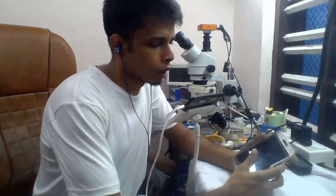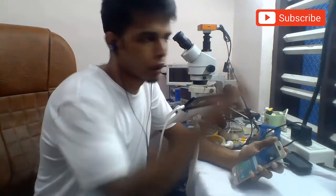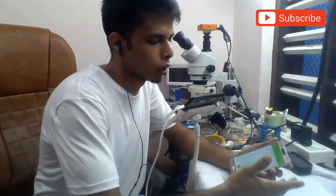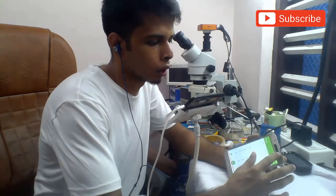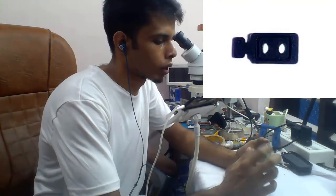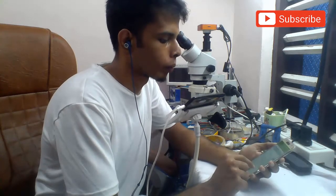Hello guys, today I'm going to show you one J7 phone where the coding sensor is not working. First, to fix the display — this is a new display — when you fix a new display, the problem normally comes. So before fixing the display, you have to check if the sensor rubber is there or not. In this case the sensor rubber is already there, but the sensor is jammed and not working.